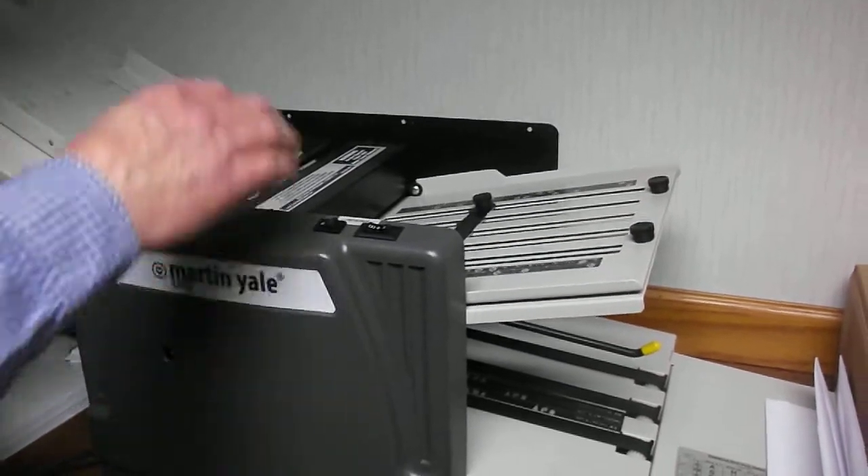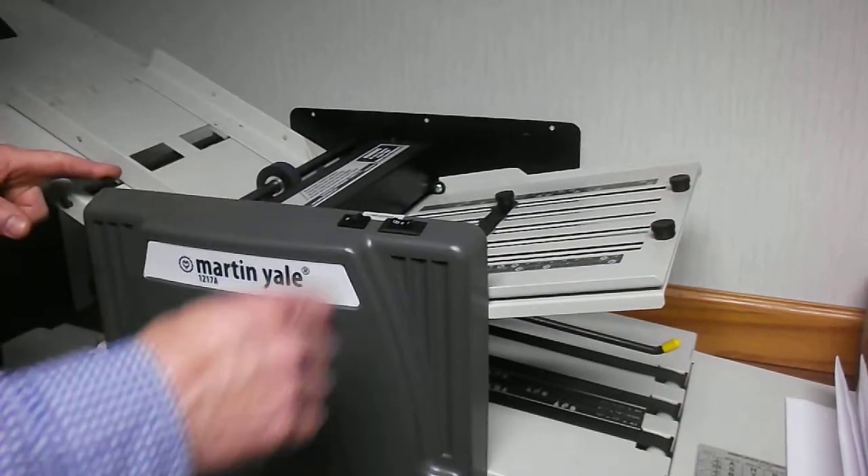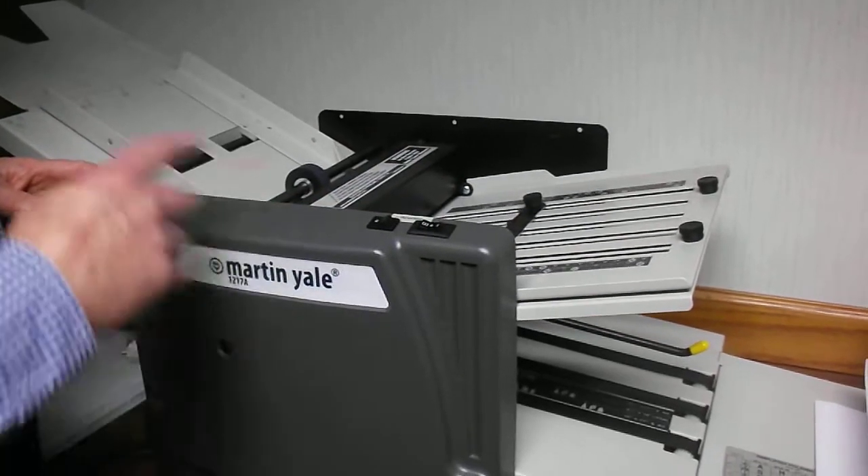The machine is set for an 8.5 x 11 double parallel, and this is the bypass lever. We turn on the machine and hold the bypass to insert the paper.